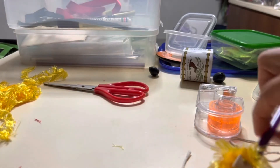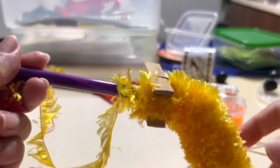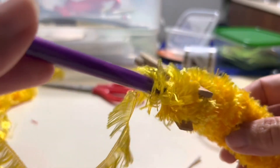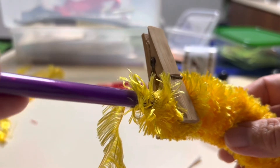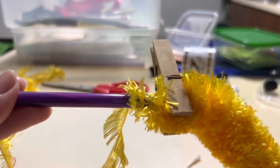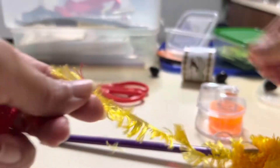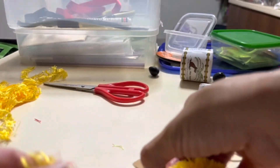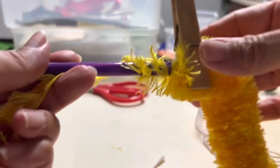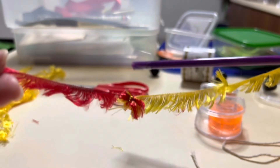I wasn't sure how long I wanted the yellow so I only just joined it. If at any point you need to step away from your yarn lei, you should have a little peg because it will unravel — you need to keep the tension constant. Just use a little peg and clip it to your straw. I tied the red to the yellow because I'm not quite sure how long I want the yellow and red. So I'm going to continue winding the yarn, now with the red because I've just joined it.